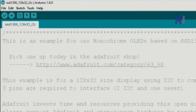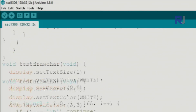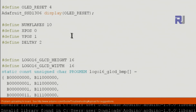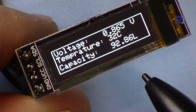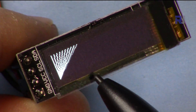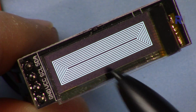Once you open the example it has many features you can explore. The example I created will make it easy to get started. Make sure the height is set to 32 pixels and the width to 128, then upload it. This default code will draw and display various figures and shapes on the screen.